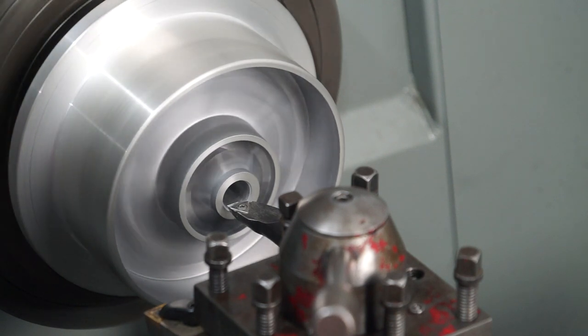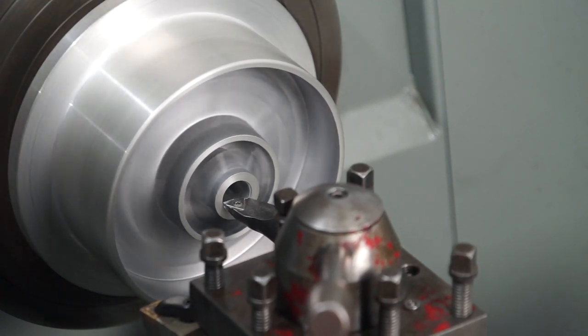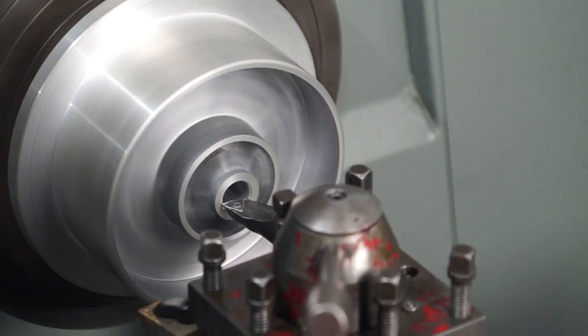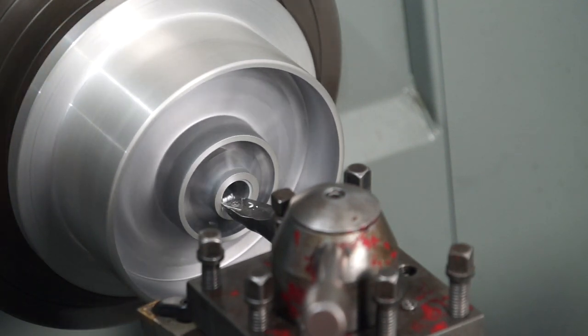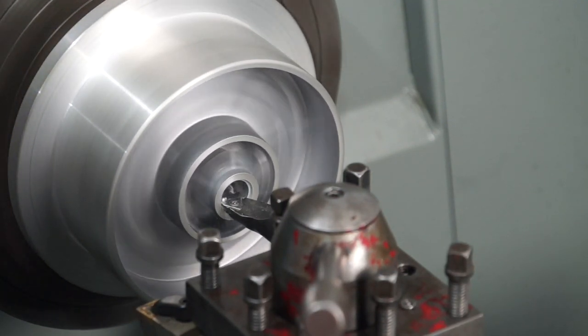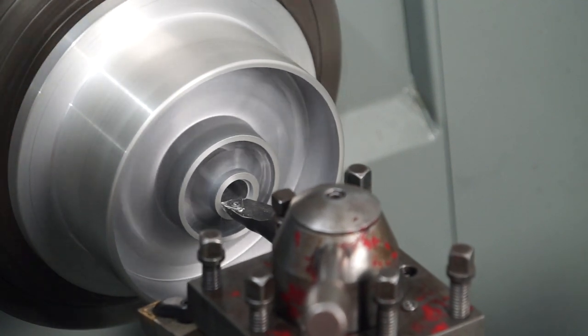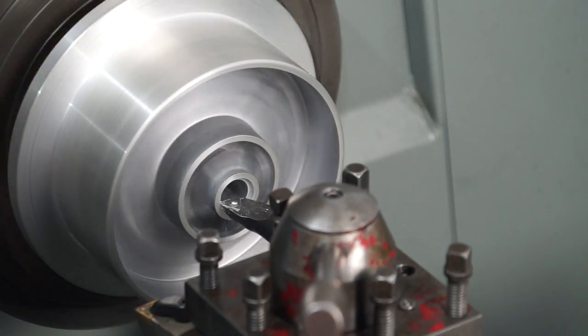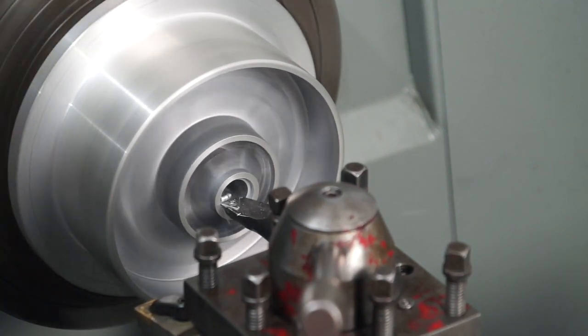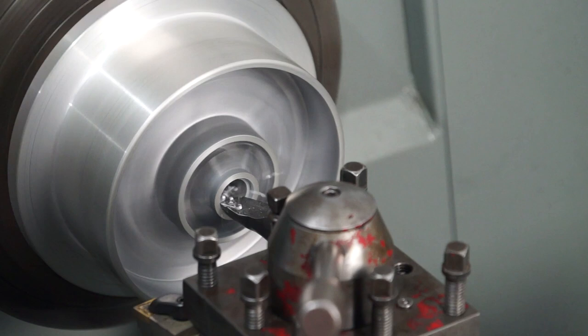I've got it squared away in the four-jaw chuck at the moment on the Colchester Master 2500, and I'm just taking some light cuts here with my boring bar. I was rather concerned about this as I wasn't hanging on to the part with a lot of meat. I didn't want it to dig in and rip that pulley out of the chuck, so I was taking it a little bit easy until I got a feel for it.